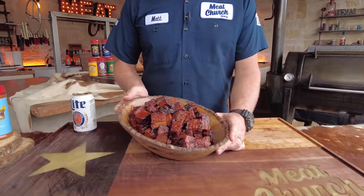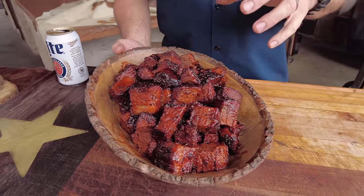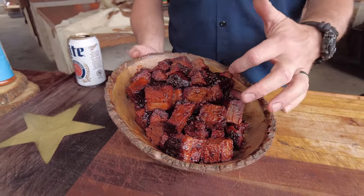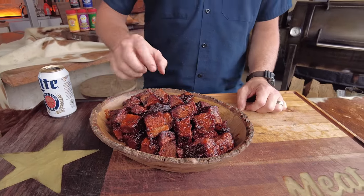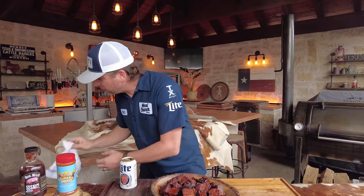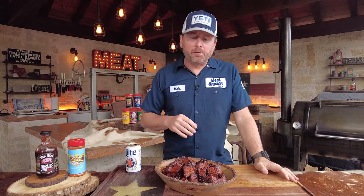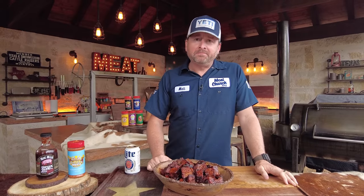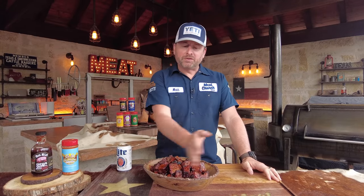These look awesome — I'm crazy excited. One of the reasons I love these is all that extra fat in the point just continues to render as you cook them. You can see how the sauce locked on and caramelized — these look fantastic. Let's give it a shot now that they've cooled off. Down the hatch. Doesn't suck. Man, that's good. Y'all know Texas barbecue's king — it's not even debatable — but I've got to give Kansas City the nod on this bite.